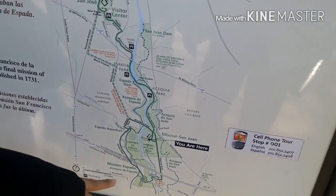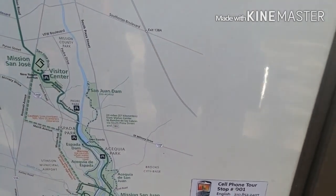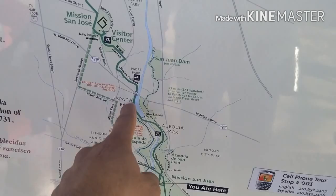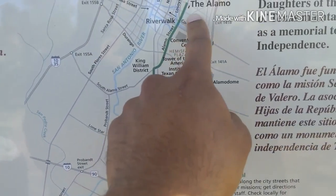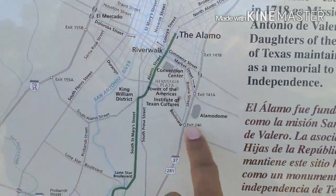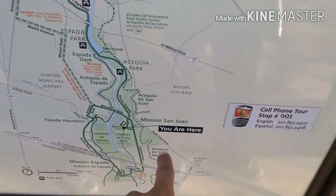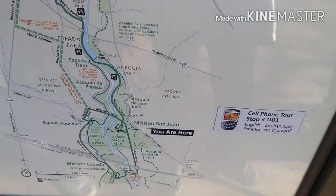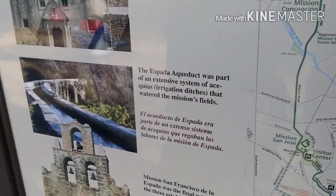We're at the water. We're missing a spot — we'd walk over here. Keep going down there and you hit the Alamo. If you go over here, you go all the way and hit the same road — Mission Parkway. You go and hit South Mary Street, boom. You've got the Alamo, Convention Center, Tower of America — basically downtown. We're still on Mission Road, actually Mission Parkway. It turns into Mission Road again.